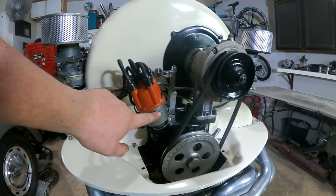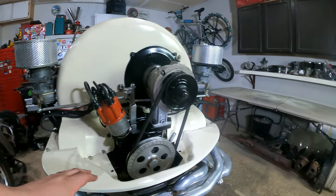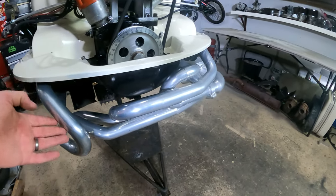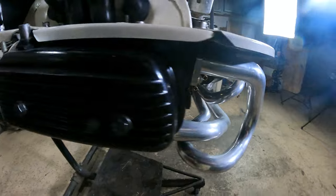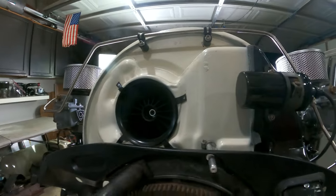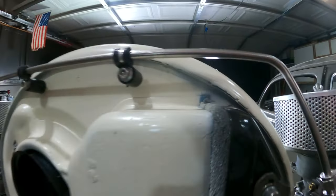We've got our 009 distributor with the Petronix electronic ignition in it and new 8mm wires for a stronger spark. We've got the degree pulley. There's no mechanical fuel pump since this is an electric fuel pump setup — that gets installed in the bus later. We've got the ceramic-coated sidewinder header, which fit really snug but sits nicely once in. The stainless steel Caddyshack fuel rail mounts directly to the shroud with rubber mounts to minimize vibration.